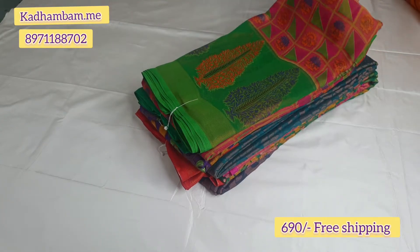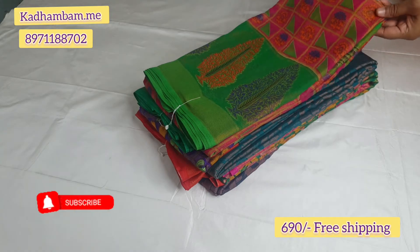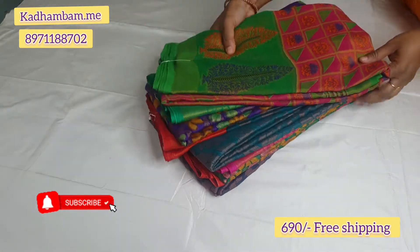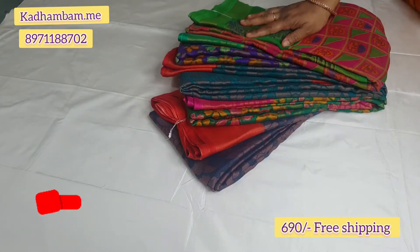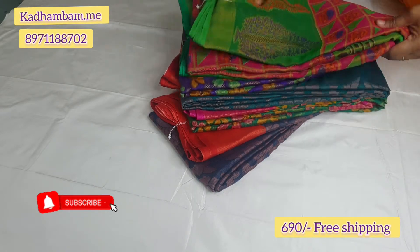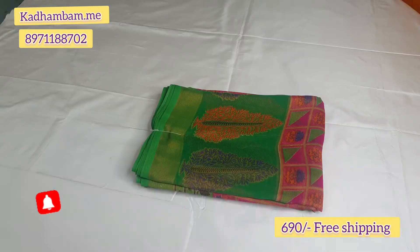Hi friends, welcome back to my channel. It's me Subhashni from kadamam.me. In this video you will see the collection of chiffon braso saris — very soft material, as you already know. You will see different combinations and different colors.